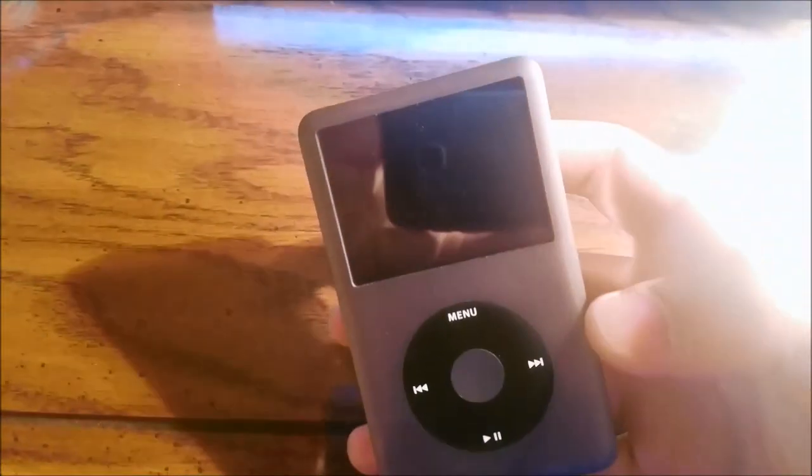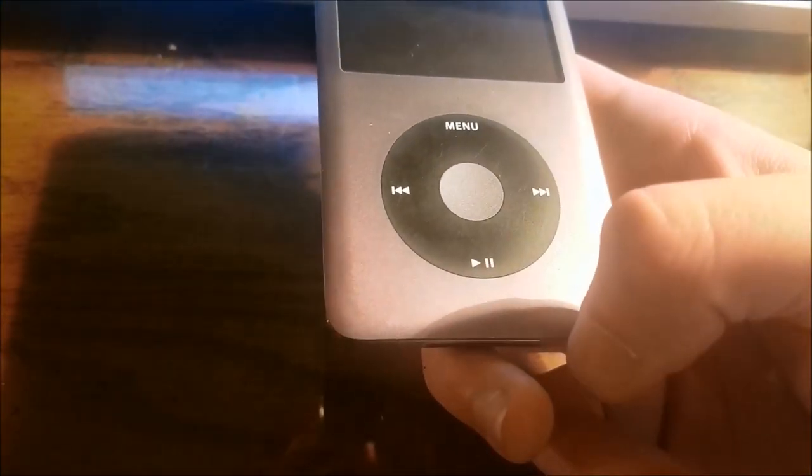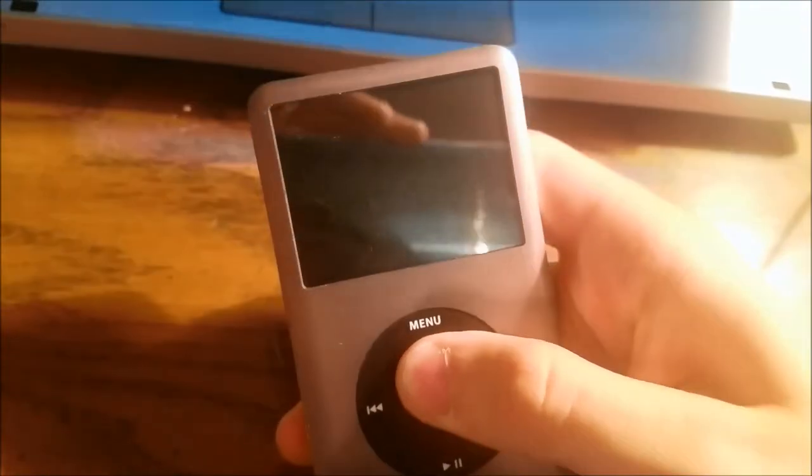Going around the device, it's in pretty good shape. The screen doesn't have any scratches on it. The click wheel does show signs of use — you can kind of see it in the video — but it does work. It is dead, unfortunately.